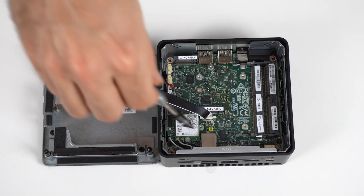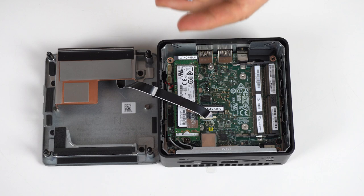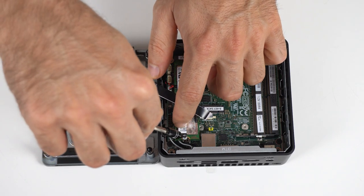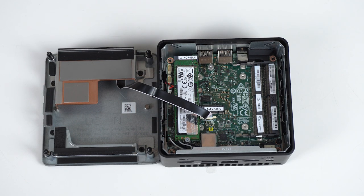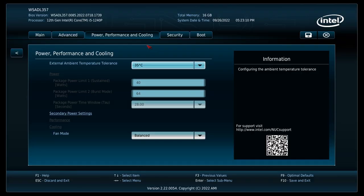You can max out the tall kit with 3 storage drives: a regular 2280 M.2 NVMe, a not so easy to find M.2 2242 SATA SSD, and the 2.5 inch drive. Once you've added a storage drive and memory, you'll need to install an OS. In my i7 review, I didn't get the BIOS features correct, so I'm going to clarify them here.